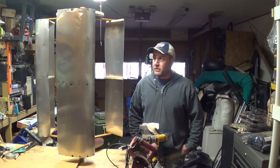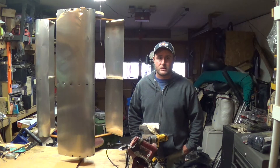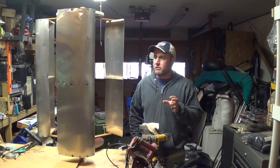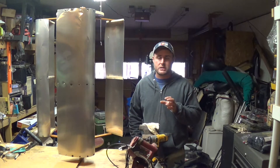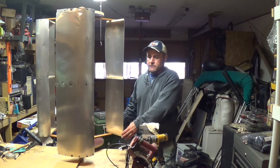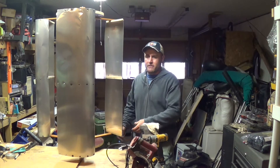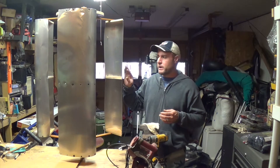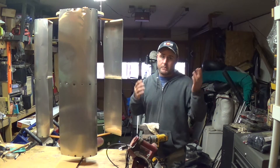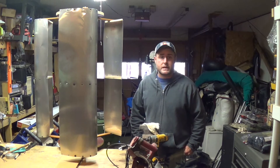We'll also test something one of my viewers mentioned — I can't think of the name right now, you guys can look through the comments on one of these windmill videos. He actually mentioned to turn these blades completely around so that they were facing the opposite direction. Well, not so much the opposite direction, but to spin it completely around and have it so that rather than this curved part being on the outside, have it on the inside. It may work better — I wouldn't think it would, but we'll test it.